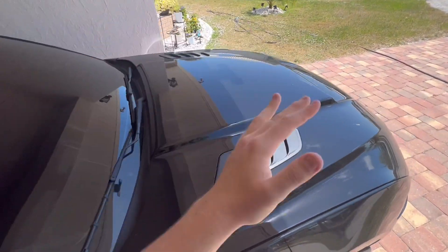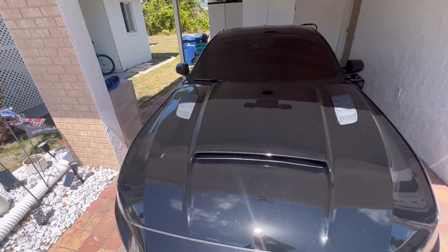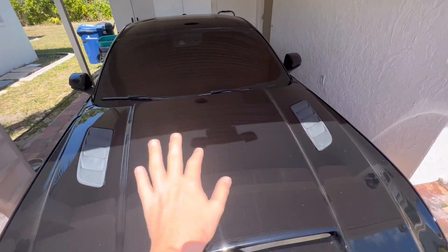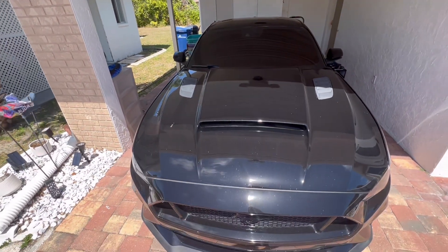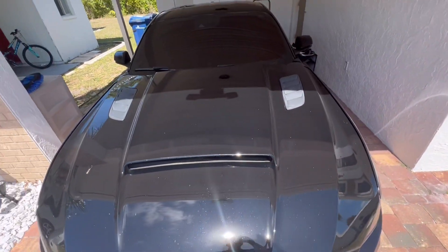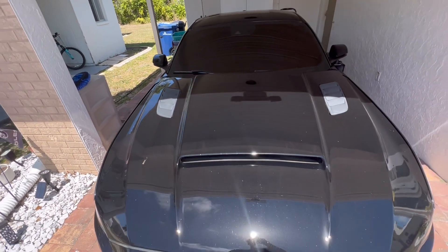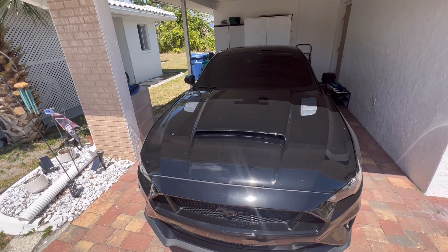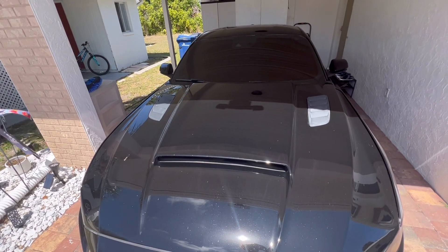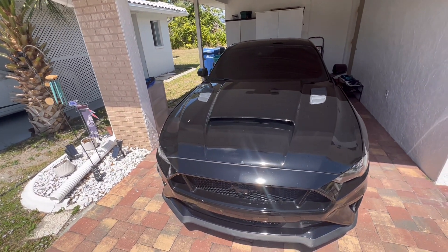This hood is an aftermarket hood — it is a Cervini hood. This one comes with a big hood scoop in the front and two little vents right there. The normal hood does not come with these — it does come with two vents, but those are more in the front. The Cervini hood also comes with hydraulics, which the normal hood does not, so that is a big advantage. I did have a 2018 Mustang GT before this one with the regular hood — it's on the channel down below.